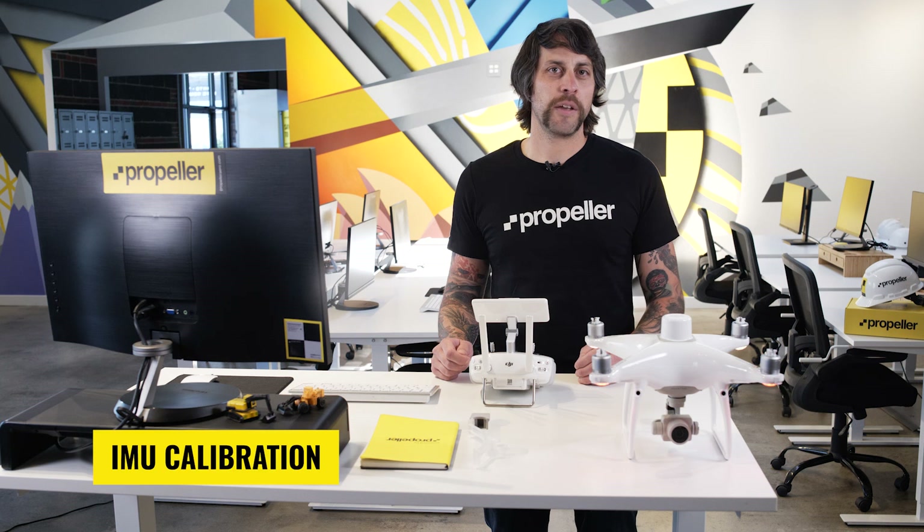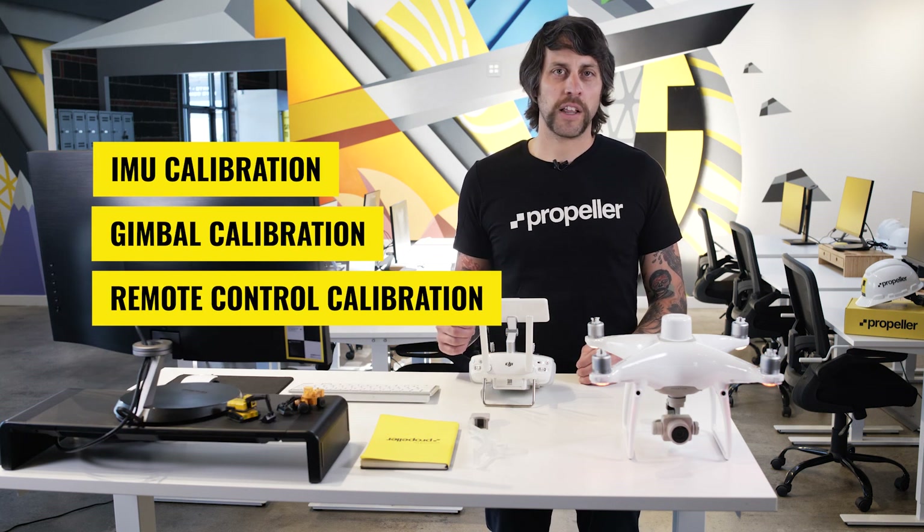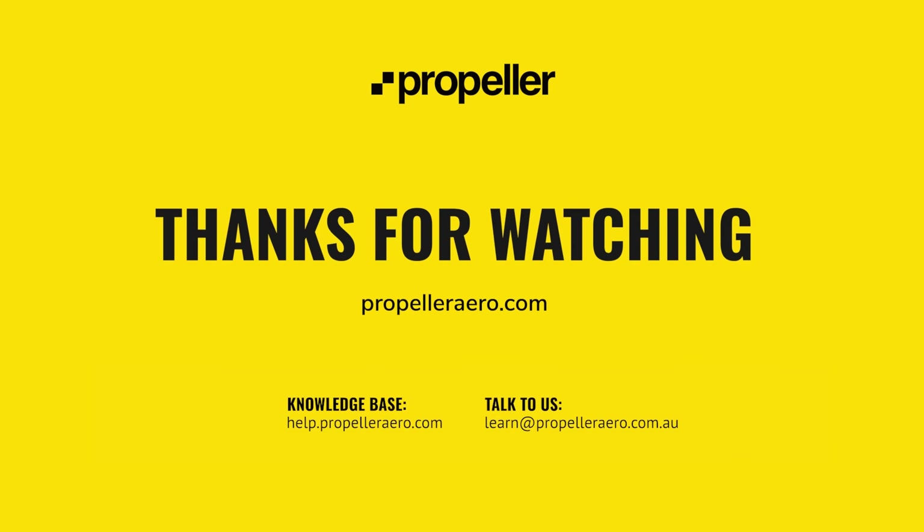In this module, we went over how to perform various calibrations with your DJI Phantom 4 RTK drone, including IMU calibration, gimbal calibration, RC or remote control calibration, and compass calibration. We also reviewed how to link the remote controller to your drone. Thanks for watching. For more information, you can read the supporting documentation for this module or check out our knowledge base at help.propellerarrow.com.